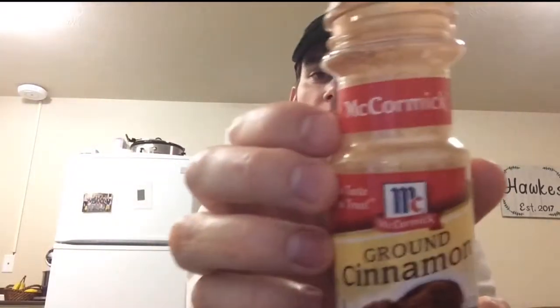Hi, today I'm going to be doing the cinnamon challenge, which is basically where you take cinnamon, like this, from the container, and you put it in your mouth. I googled the cinnamon challenge before I did this, and most places just say a spoonful of cinnamon, so I didn't get anything fancy, just a normal spoon, as you can see here.